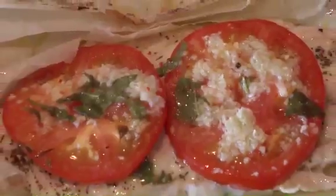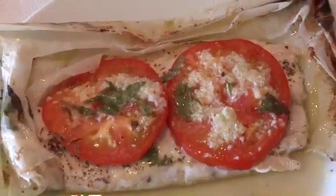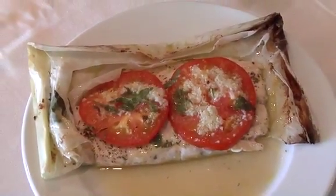Hi, I'm Julius Minarek. I'm an executive chef at Bamboo Cafe and what we'll be preparing today is snapper papillote, which is snapper fish in parchment paper.